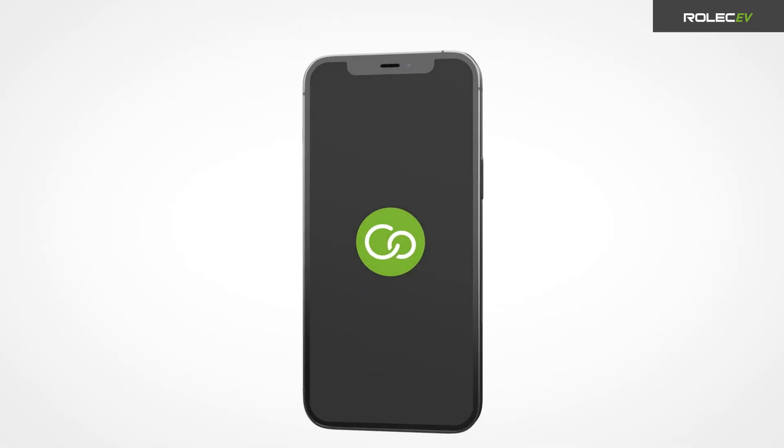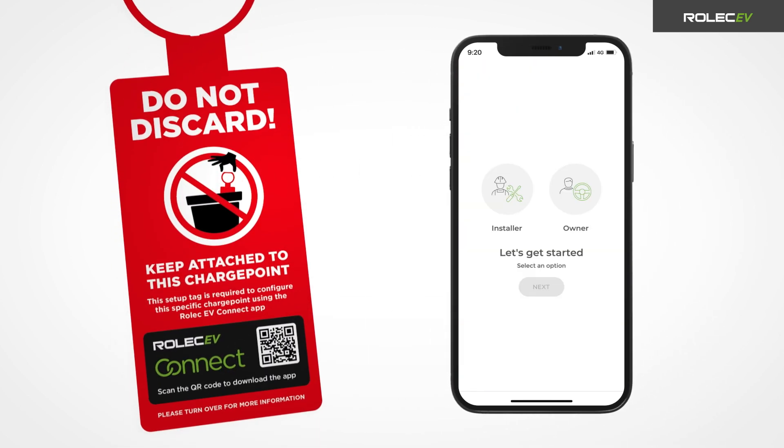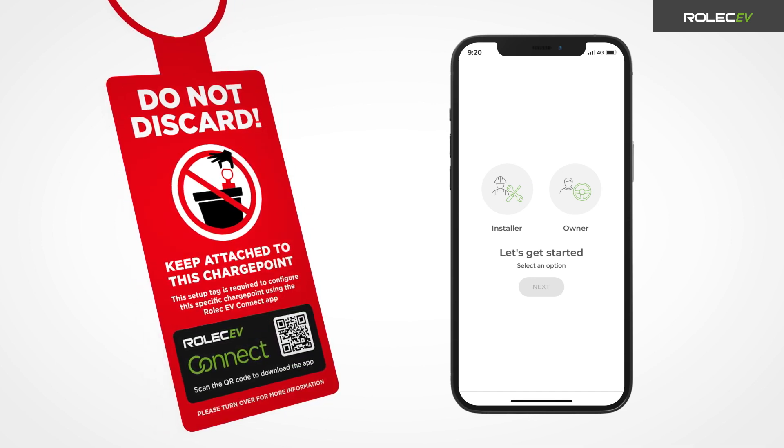Power up the charge point and open the Rolex EV Connect app. If you don't already have the app on your device, scan the QR code on the front of the Rolex EV Connect setup guide tag, or search for it on the App Store or Google Play Store.